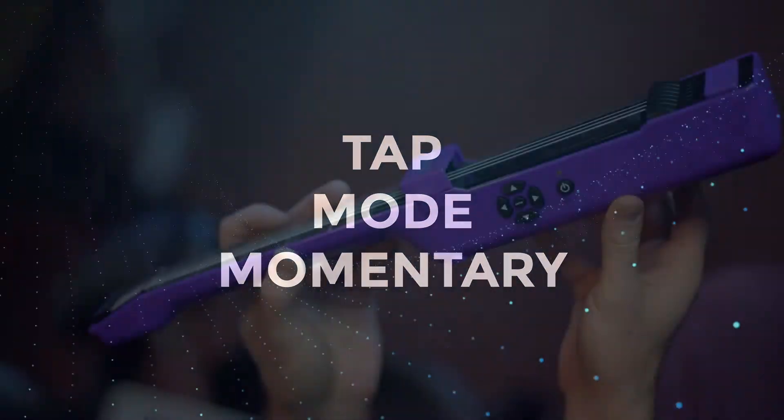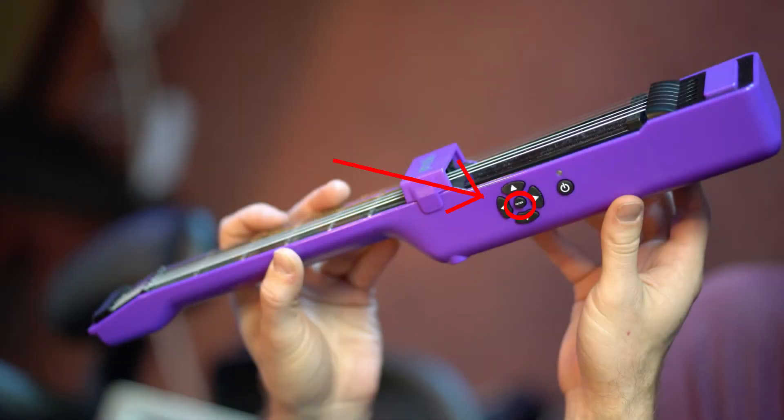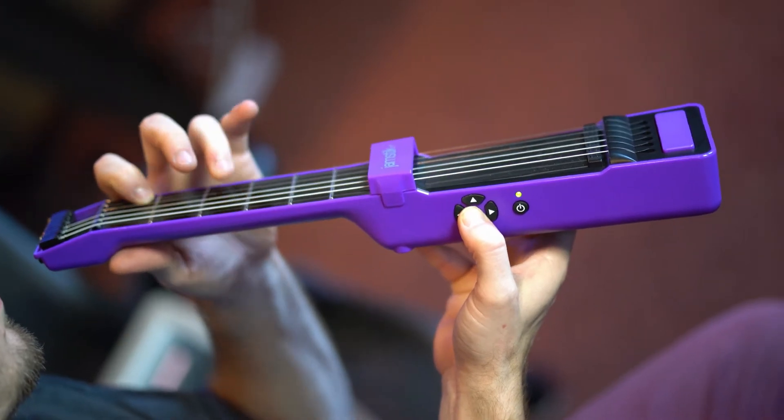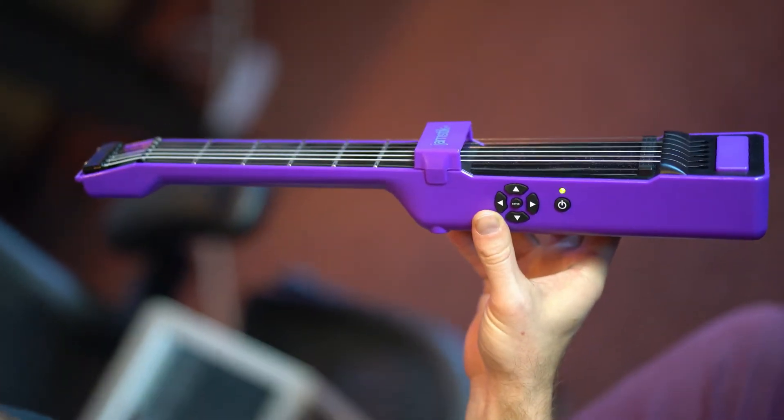Tap mode momentary. By default, the enter button is momentary tap mode, which means by simply holding the enter button down, you will be in tap mode until released.